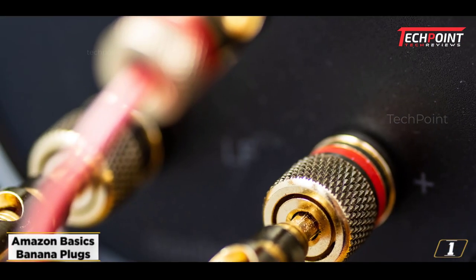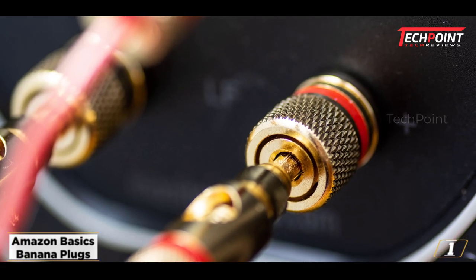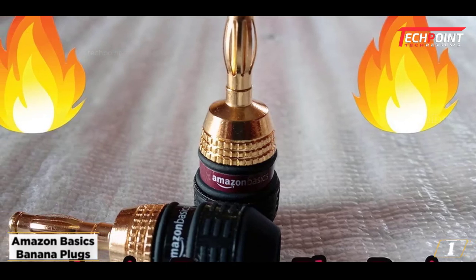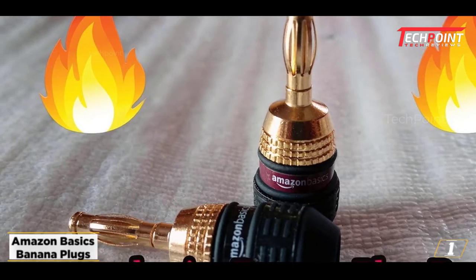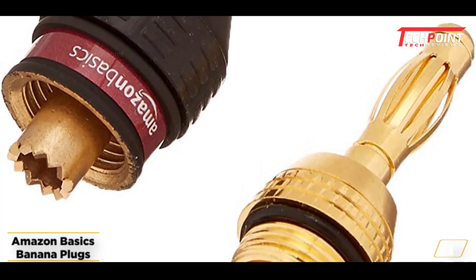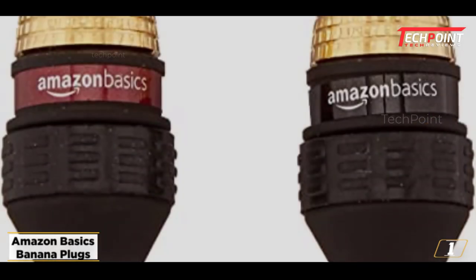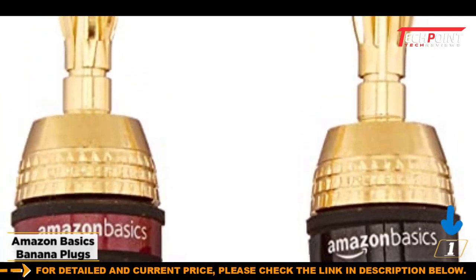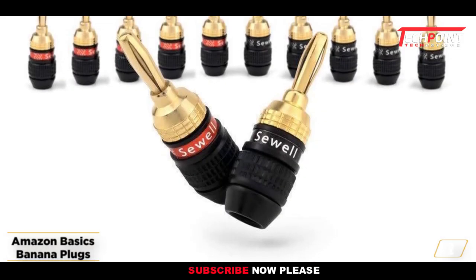Starting at number 1, Amazon Basics Banana Plugs. The Amazon Basics Banana Plugs are a terrific option if you want a banana plug that guarantees excellent quality and easy installation. The self-crimping teeth of these banana plugs are one of their main advantages, with remarkable designs that guarantee easy installation without any risks. They are offered as a set of 6 pairs. These banana plugs' 24K gold plating prevents corrosion and guarantees the greatest audio quality.